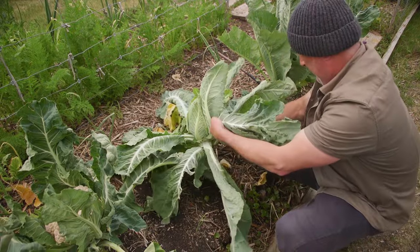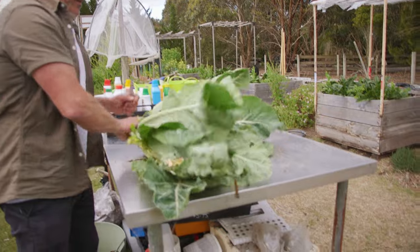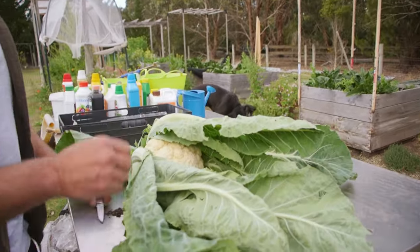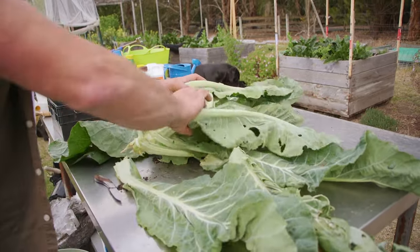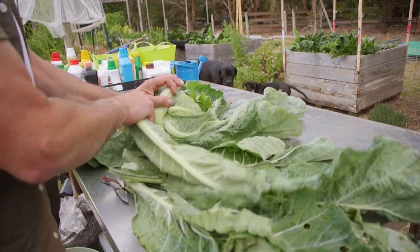I'm using a pocket knife here folks — nothing else. There we go. I should give myself a bigger knife. Now if you see this in your garden, there's no point leaving it on the plant. Because it's not going to do it any good. If it's dehydrating, it's going to dehydrate a lot quicker while the head's still on there.